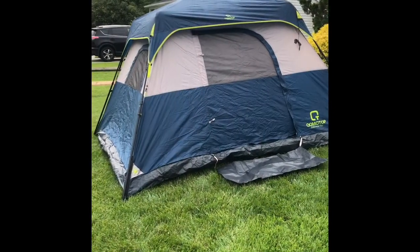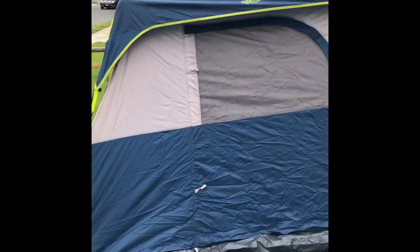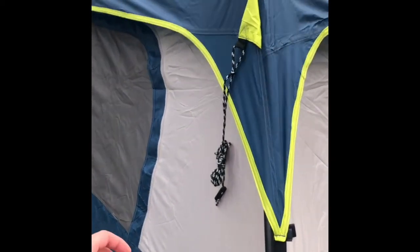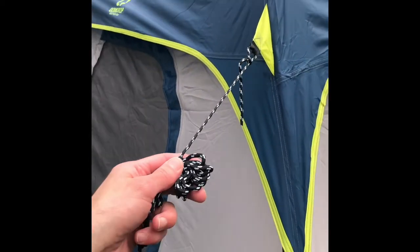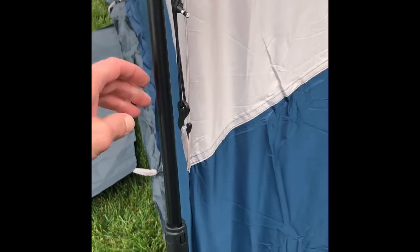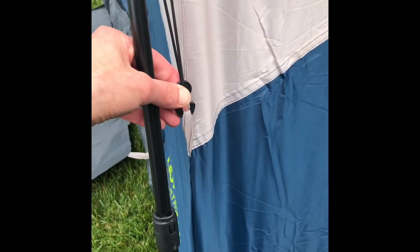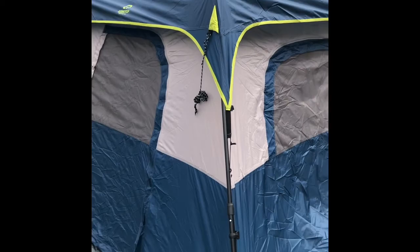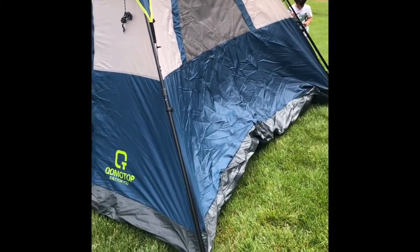Okay, here it is all set up. Just want to walk through the features. On top, we've got a removable rain fly. It's got these included guy straps. It easily snaps onto the main tent with just this hook. It's under a good amount of tension so it's holding on pretty strong, but it's relatively simple to remove and reinstall.